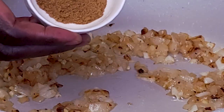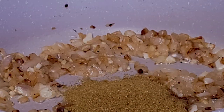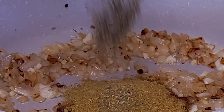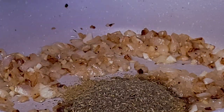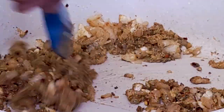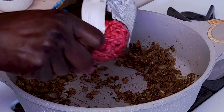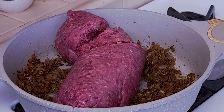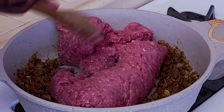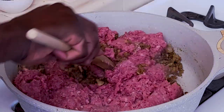Add half a teaspoon cumin, a teaspoon coriander, a teaspoon Italian seasoning or any mixed herbs, and a pinch of red pepper flakes. Bring this all together and let the spices bloom and release their fragrance. Then add the ground beef — I'm using chuck which is 80% fat. You can use leaner ground beef. Switch to a spoon and break the beef into the onions and spices, and let it slightly brown.